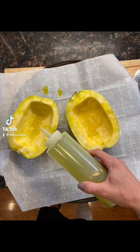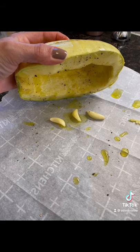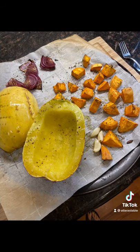Let's make a simple dinner with spaghetti squash, sweet potato, and red onion. Coat all your vegetables with olive oil, salt, and pepper. Add a few sprigs of fresh thyme to your sweet potatoes and tuck a few cloves of garlic under your spaghetti squash.